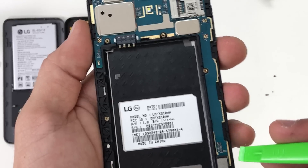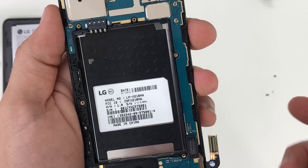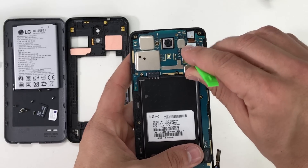Let's get the prying tool and release the flex cable for the LCD and glass screen assembly. Then let's go ahead and remove the front camera next.